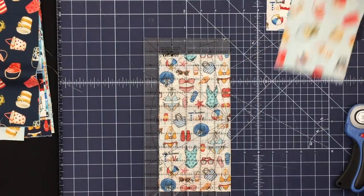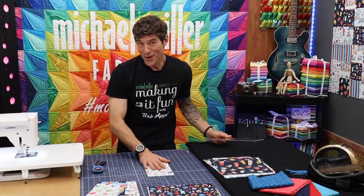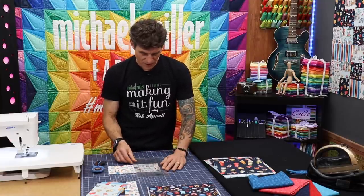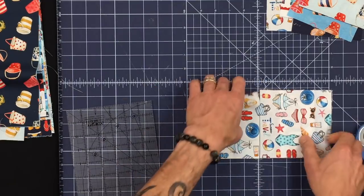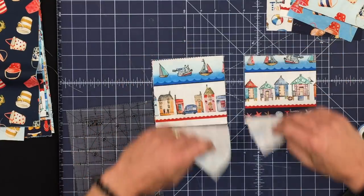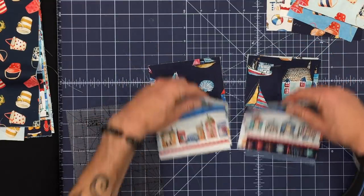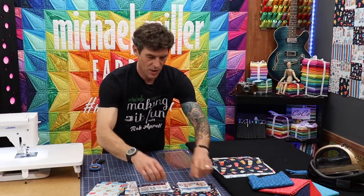Now these two squares to be — they're a rectangle right now. I'm going to rotate it for safe management and cut again at that five-inch mark. When I cut across here, the directional prints are still directional. Our stripes are still okay, our houses are still okay, our seashells are still okay. Everything is okay.